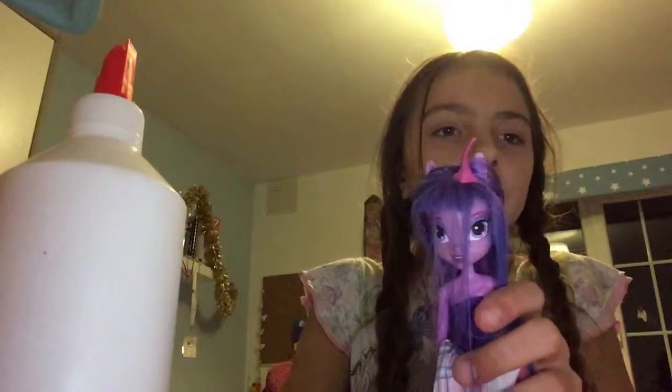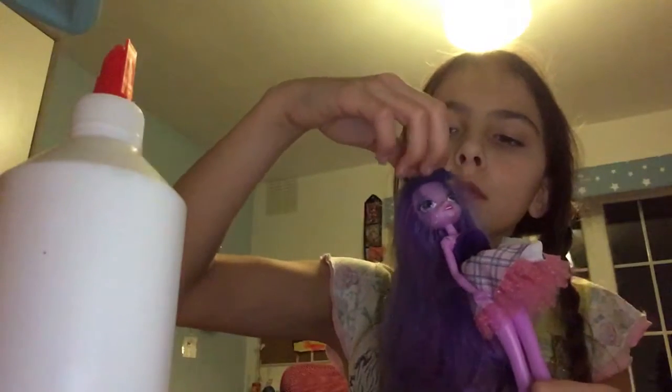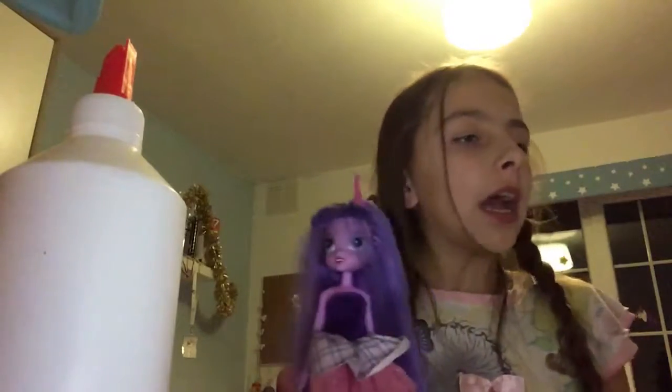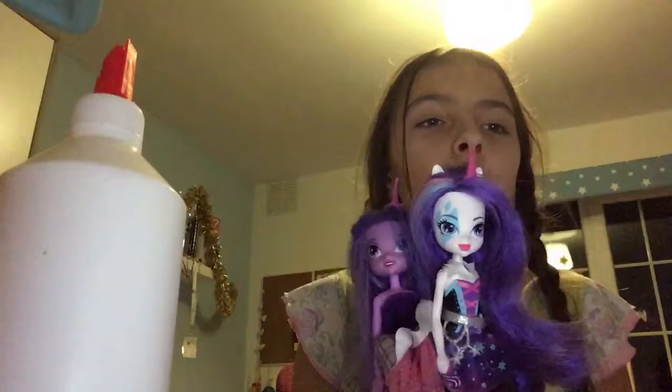Then you want to cover the bald spot with the remaining hair that was there and brush it out, so the hair will fall back to where it was. And there is my unicorn! Here's the one I did today and this is Rarity, the one I did before for trial. Before your clay dries, make it into the shape that you want. Bye guys, see you next time!